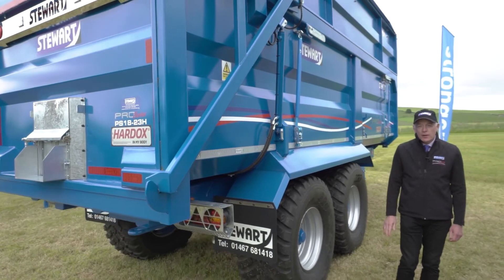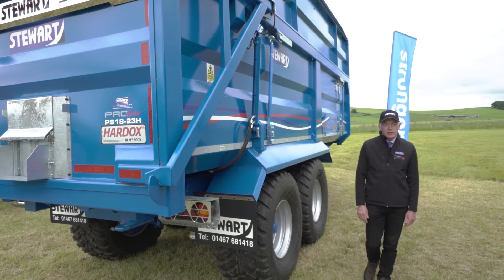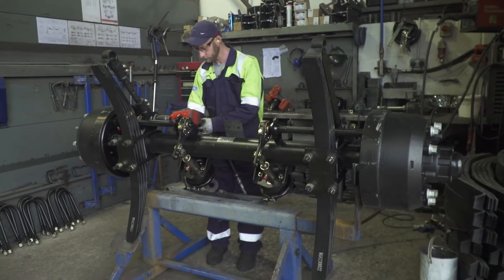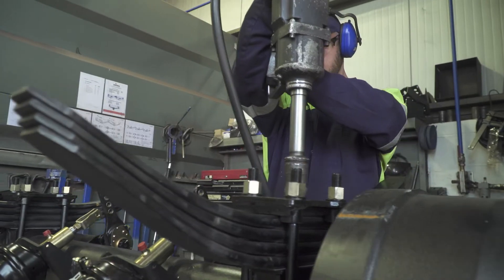The trailers all come with high speed axles as standard, and from 13 tonne upwards come with proper 10 stud commercial axles and commercial suspension.